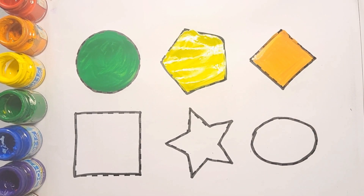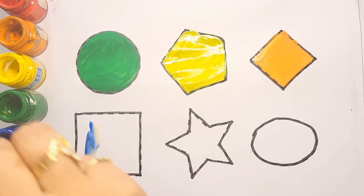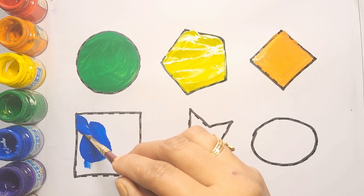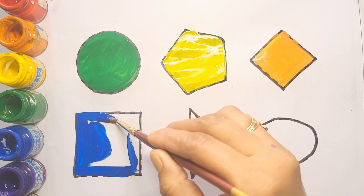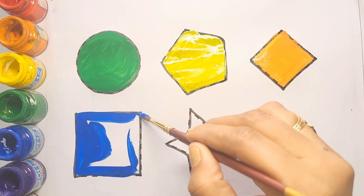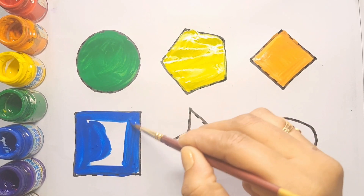Next is square shape. Blue color. Square, blue color.